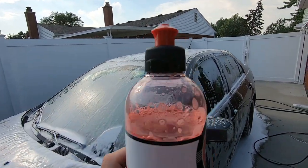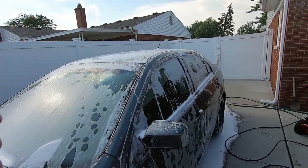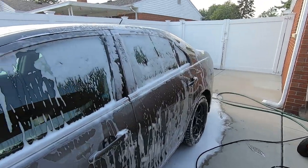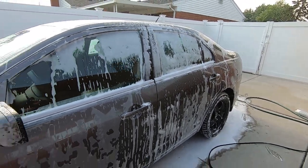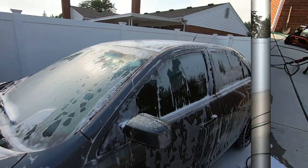If you guys look at the bottle, there's still actually a lot left, so you're able to get a decent amount of washes with just this single bottle. So it's actually a really good value when you think about how many washes you're actually going to get with this and the results.